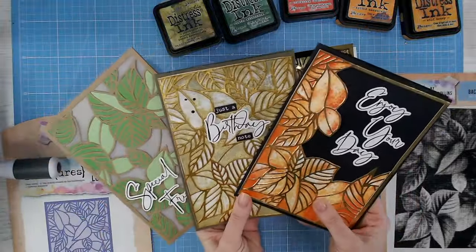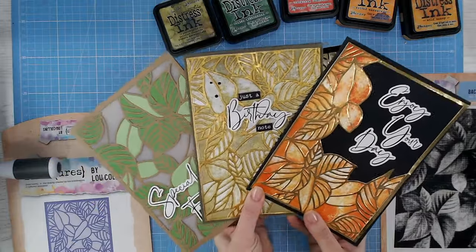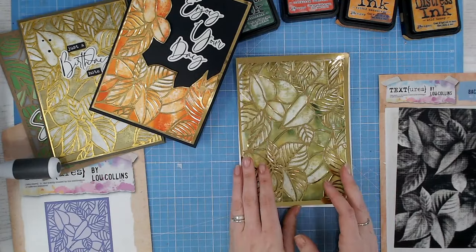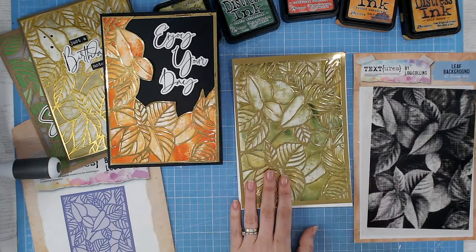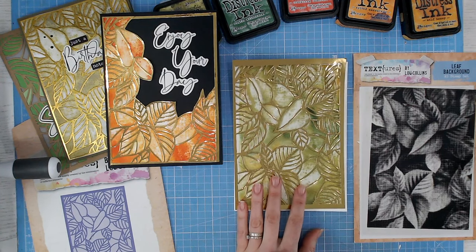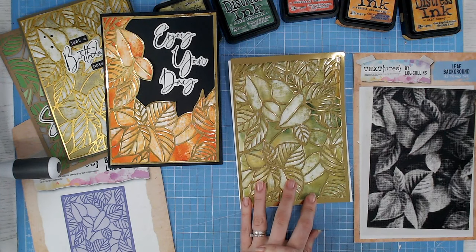Let me know in the comments which one's your favorite of the three different styles I've shown here, and which way you'd be using the inking. If you'd like to take a look at this set, including the rest of the Spring Awakening collection, you'll find all of that on Craft Stash — I'll pop a link to that down in the description below. Thank you for joining me for this exclusive video and I hope to see you again very soon.